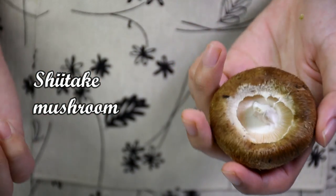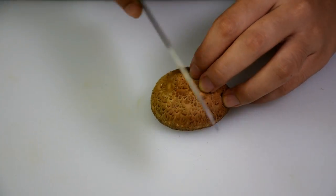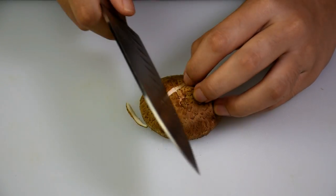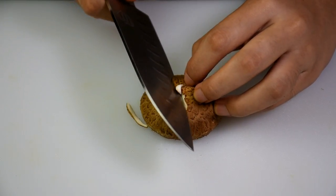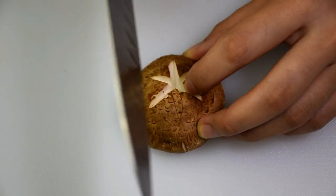Remove the stem. This step is not necessary but I like to make my mushrooms look nicer. Do you guys like to decorate your food? I like decorating my food because when it looks nicer, I have a better appetite.